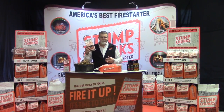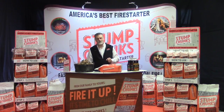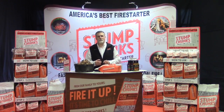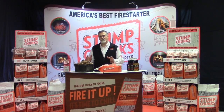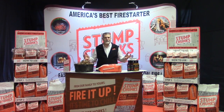Getting people to try the product is key — if a guy is using a fire starter today, he is not going to change unless you give him a reason to change. Give him a sample. We also found that over 70% of our customers had never used a fire starter before — they weren't even going down the fire starter aisle. They were the paper-and-kindling crowd who like to be all natural and don't want to use any chemicals. That's the majority of our customer.